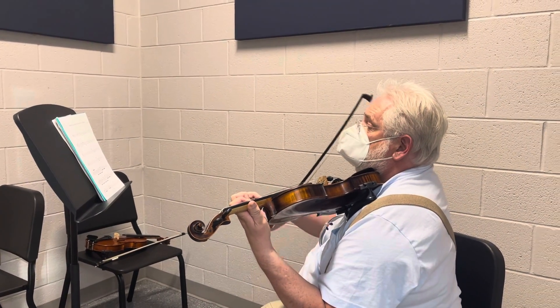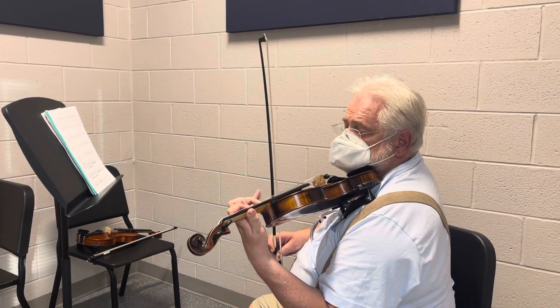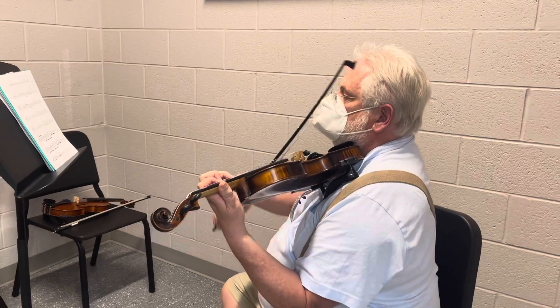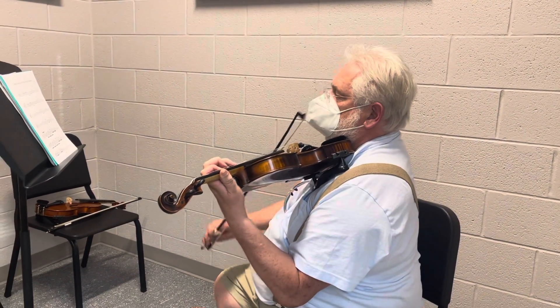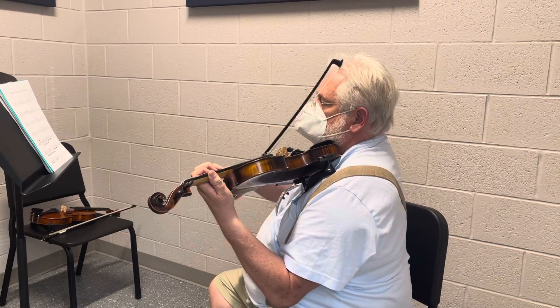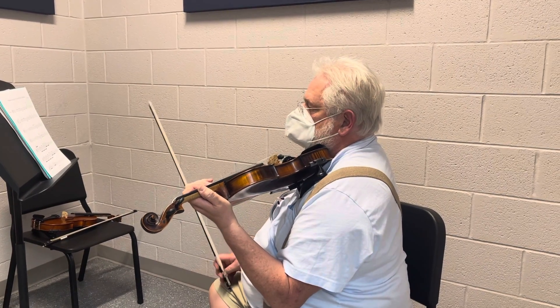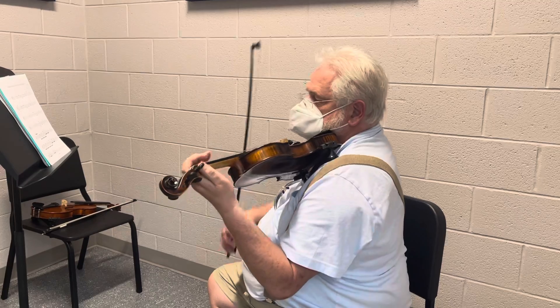You have to stretch here. You're in fourth position, but third position with your first finger. And then there are these fast little snippets.